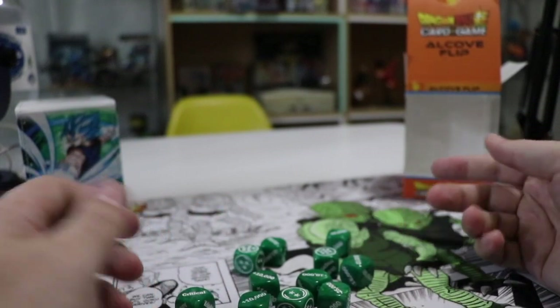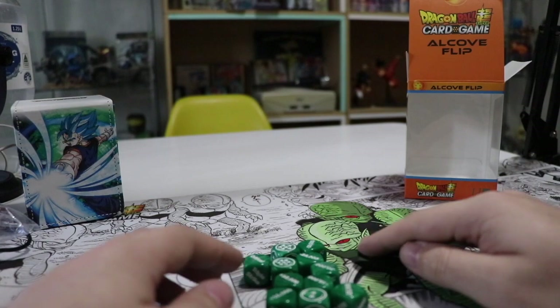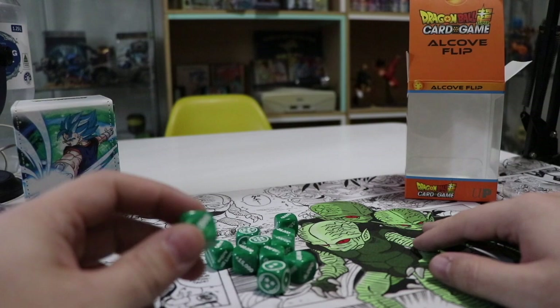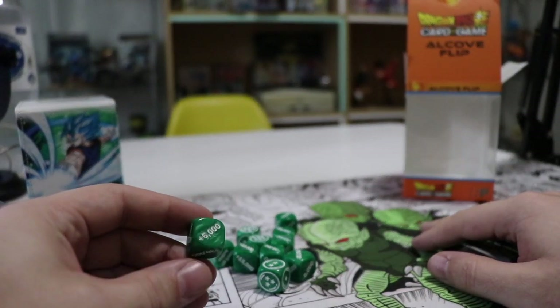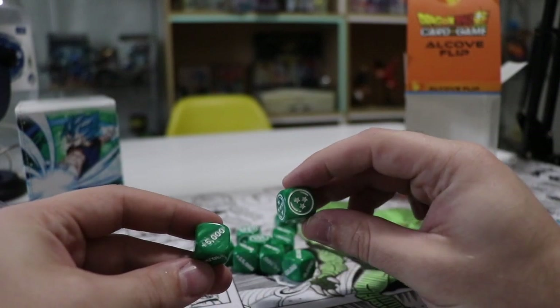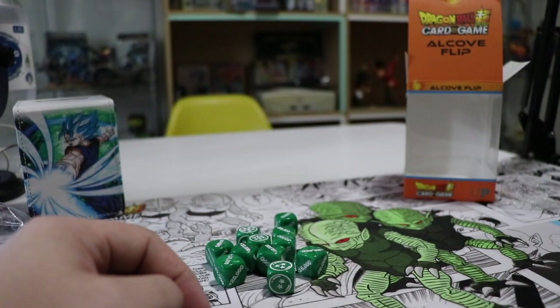I'm loving these dice, I'm gonna be using them in tournaments if they ever come back - hopefully we'll get some tournaments soon. If you want them, I'll put Ben's name in the description, just hit him up on Facebook. He's in all the Dragon Ball groups and he'll be able to sort you out with some dice for a good price - tell him the Saberman sent you.